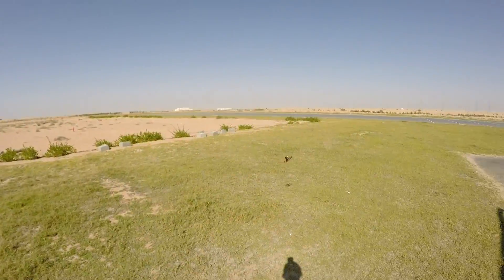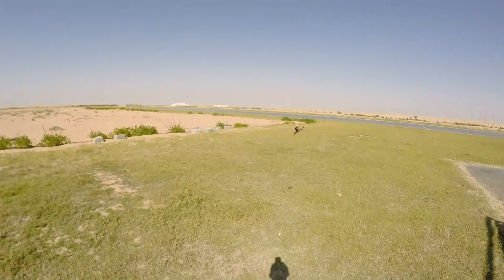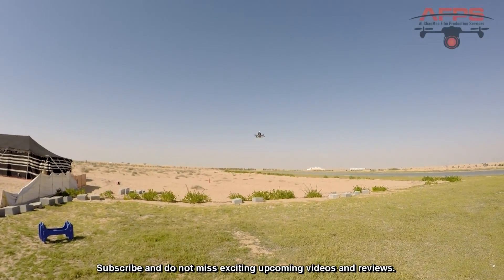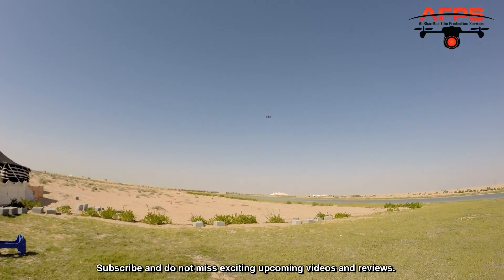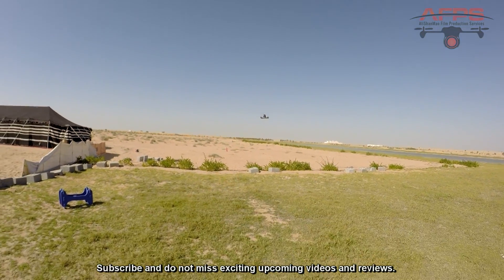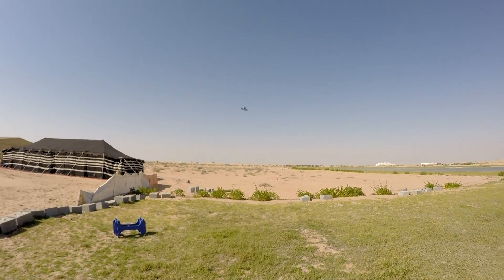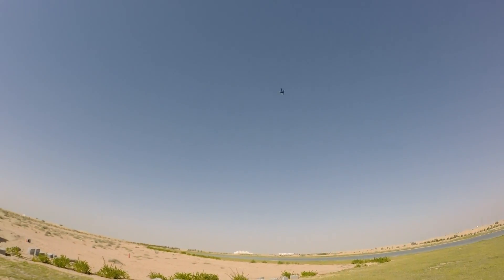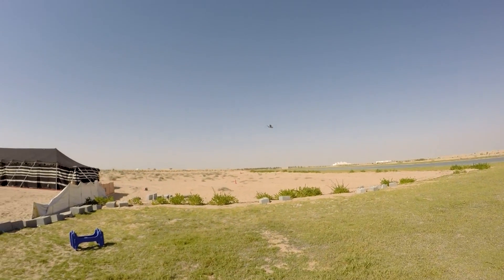I'm having fun. It's handling the winds really nice. Let's see how it handles the flips — flips are good. Apart from the vibrations on the frame, everything is fine. There's no air mode.